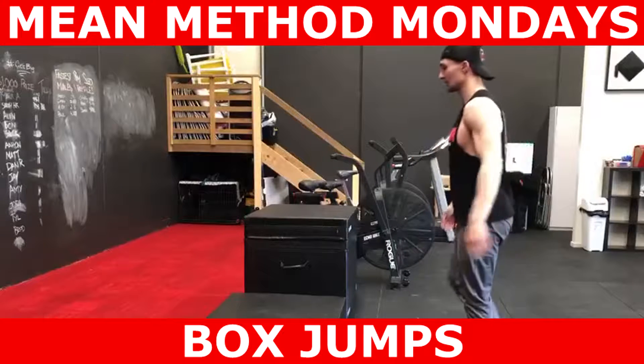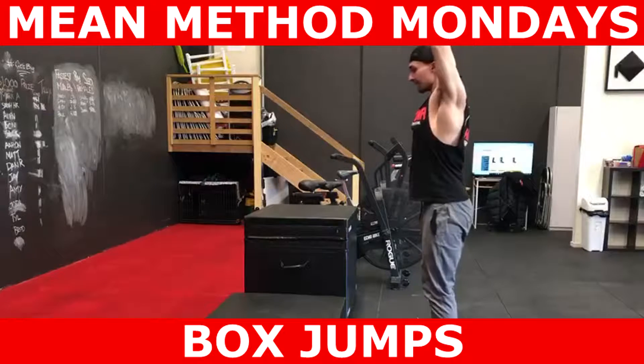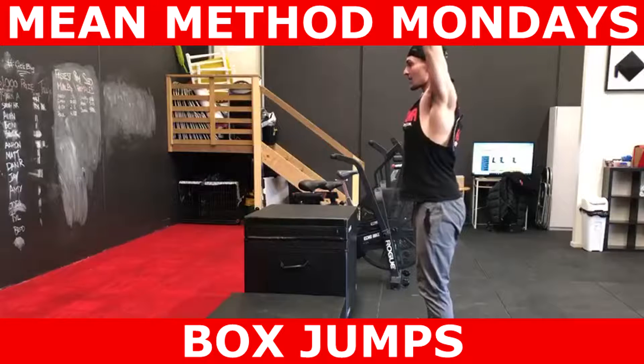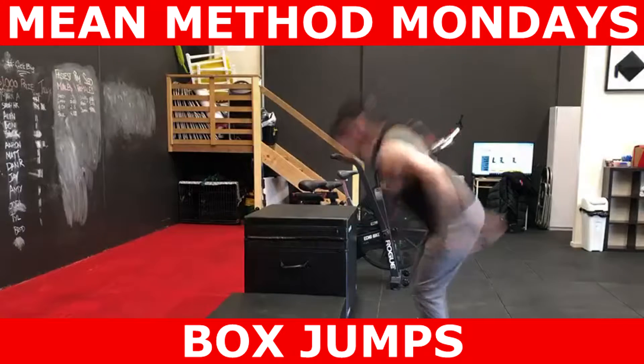Right off the bat I just want to say that this is not a conditioning drill. It's apparent that several trainers will use this exercise in high rep, low rest conditions. However, this is not an exercise that we use to accrue fatigue. At my meaner exercise and nutrition, the box jump is used to develop power — that's force times velocity — and under fatigue, it's very difficult to express those qualities adequately.